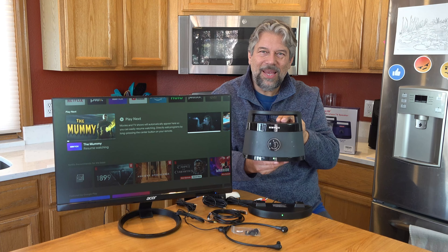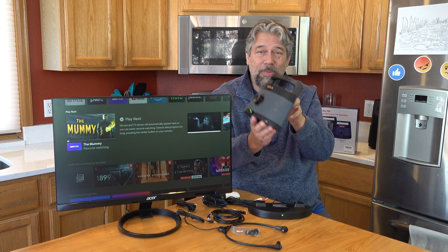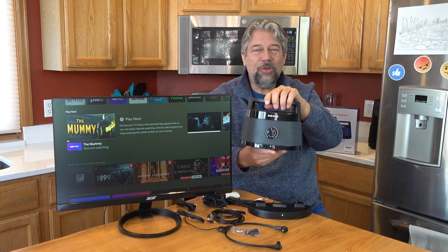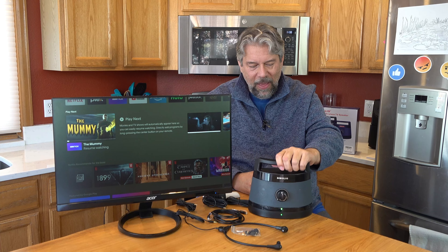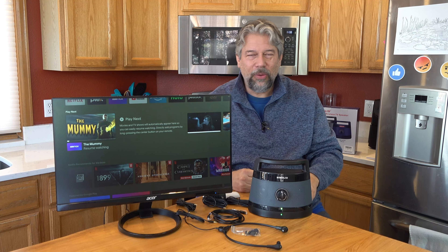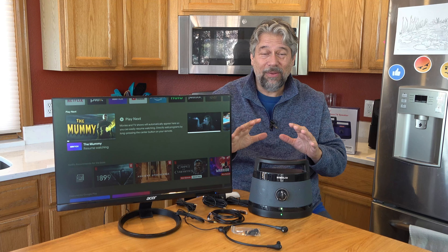In terms of dimensions, it's about 10 inches by 9.8 inches by 4.3 inches. It's pretty light — about two and a half pounds total. Everything is much lighter than you'd expect, which is obviously great because you don't want to be toting around some 30-pound speaker.